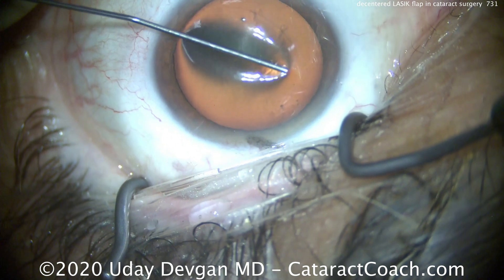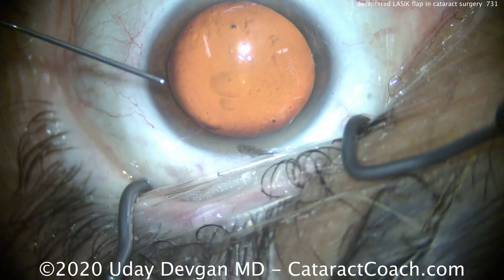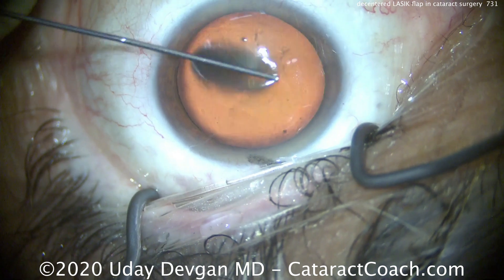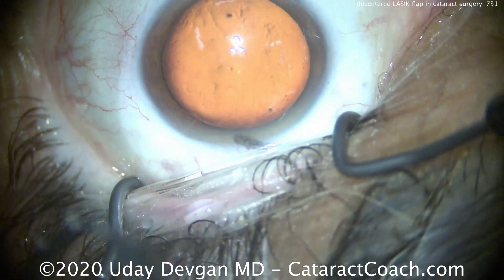And that will highlight the edge of the LASIK flap. You can see this LASIK flap is very de-centered. So we can no longer make our standard temporal phaco incision, because we don't want our phaco incision to intersect the LASIK flap. And this LASIK flap goes right close to the limbus, temporally.